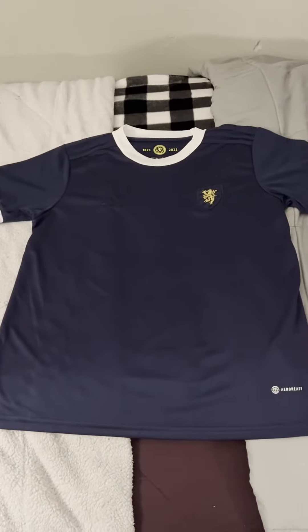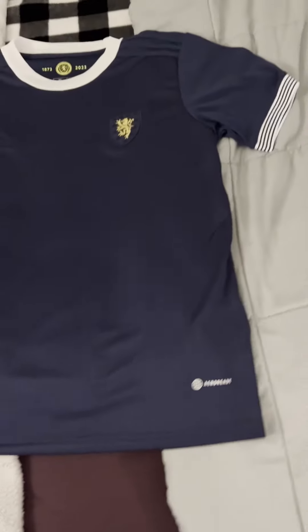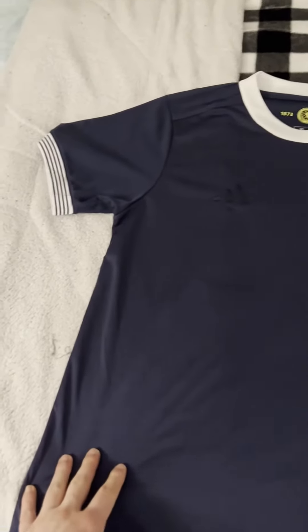This is my review of the Scotland 150 year anniversary jersey from Mine Jerseys. I got the fan version — the player version was essentially sold out before I could even get to it.